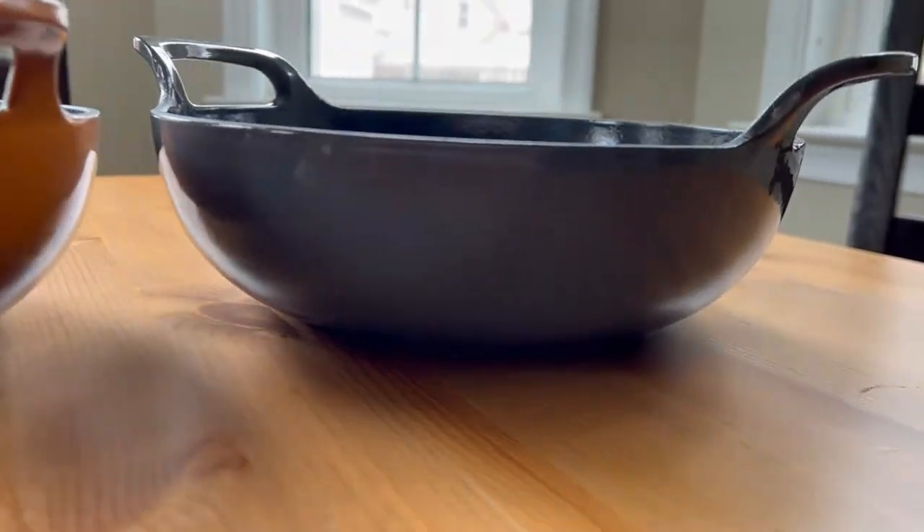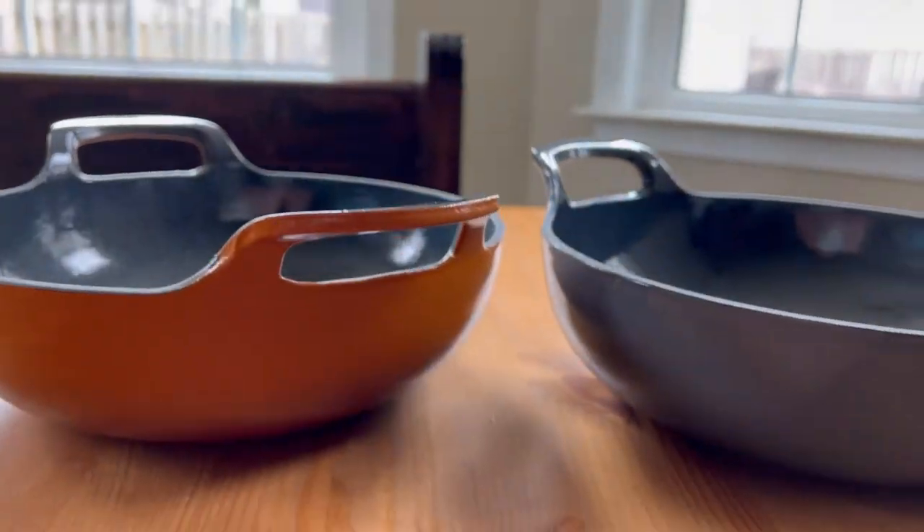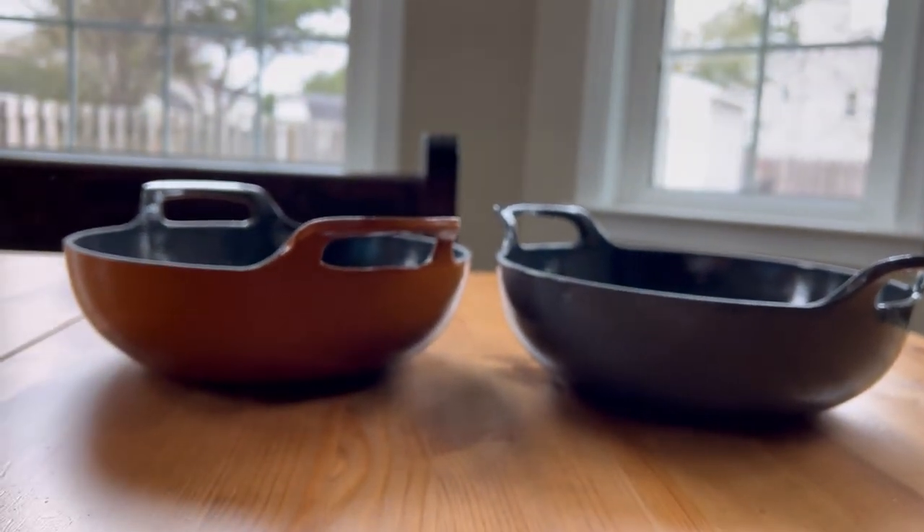When utilizing it on ceramic or glass-topped cooking surfaces, avoid dragging the dish to protect the cooking surface.